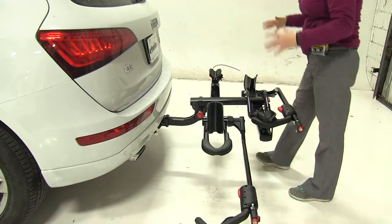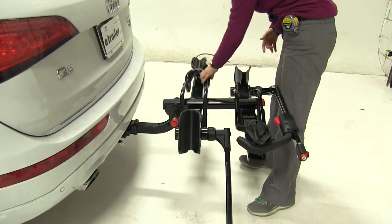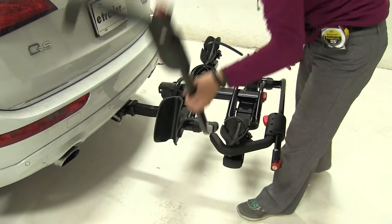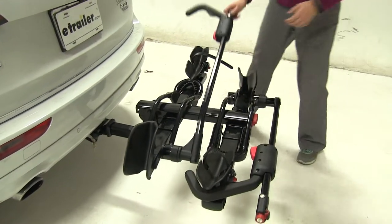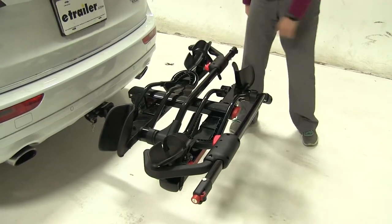Now we have a specific way of folding this up into a more compact position. We're going to take our front wheel cradle and fold it back. Our back wheel cradle is going to tilt on top of our front. Then we'll take our hook, pull it all the way to the back, and ratchet that down.